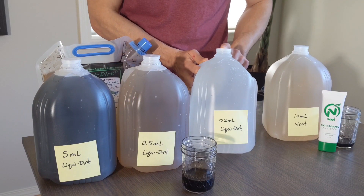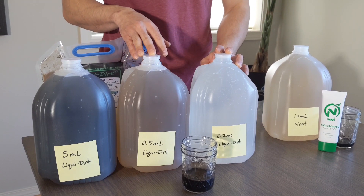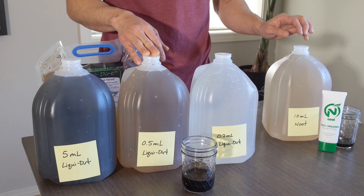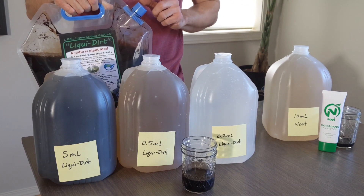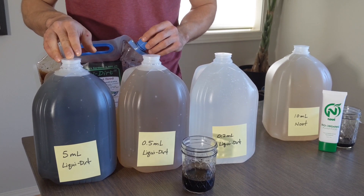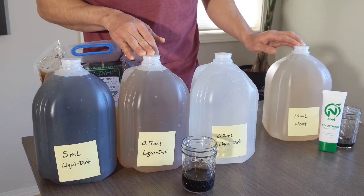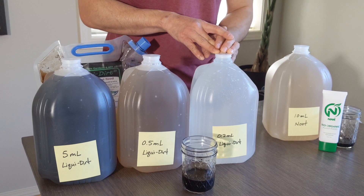I refilled this empty jug with filtered water. I don't really care whether it's distilled or not, just because this is more for demonstration purposes to show the transparency after different amounts of dilution. So again, this is the newt with the 10 mils — the equivalent of about two teaspoons as recommended by newt. And then this liquid dirt — the recommendation is to put one half capful of the blue cap, which is equivalent to five mils, into a jug, and it came out super concentrated. Then I tried 0.5 milliliters, and 0.5 milliliters is still darker than the newt gallon. So I'm going to go ahead and add 0.2 milliliters to this jug and we'll see what that comes out looking like.